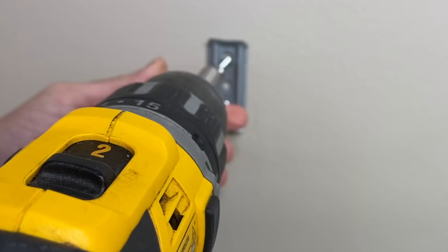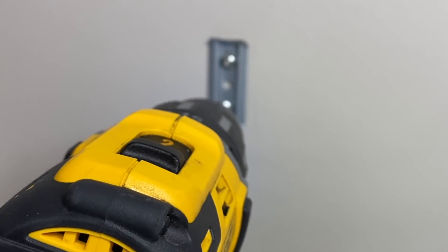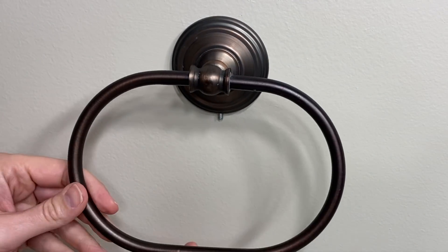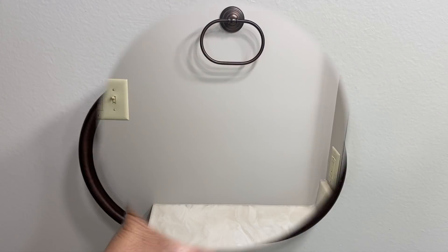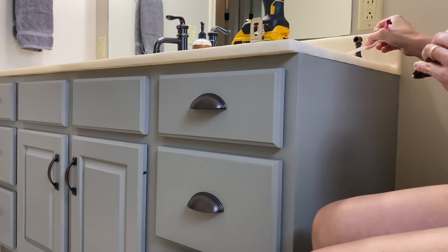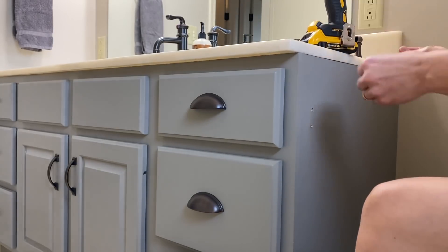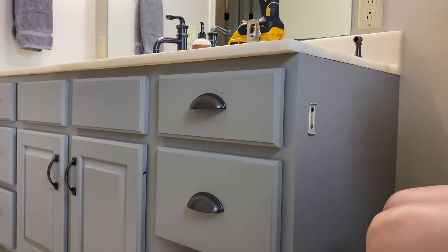Now it's time to start rehanging everything we removed for painting. I'll put the towel ring back in its original place, but I'm removing the towel bar that was under the window and moving the toilet paper holder from the wall to the cabinet. I wanted the room to look as spacious as possible, so removing those items makes the wall appear less cluttered and larger. Step back and look at what you have — if your eye is drawn somewhere you'd rather not highlight, think of ways to remove or change it. For example, the toilet paper holder is now hidden away and the focus shifts to the window and mirror instead.